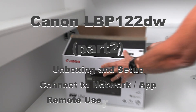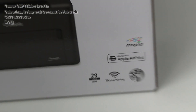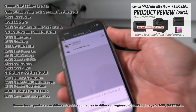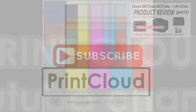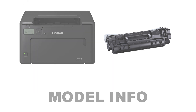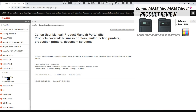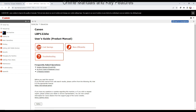Hello, in this video I set up the LBP122DW mono laser printer. More details in the upper right corner, and the following will be covered in the video. Different laser mono models are available, and from the online manuals you can find the key features on the LBP122DW.